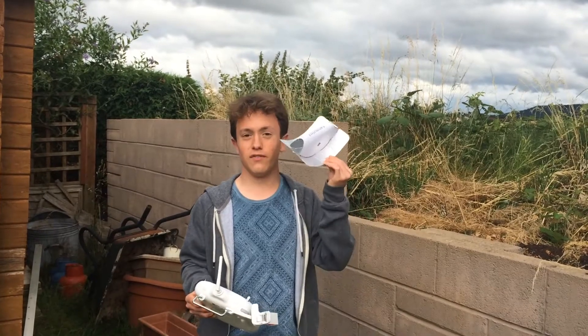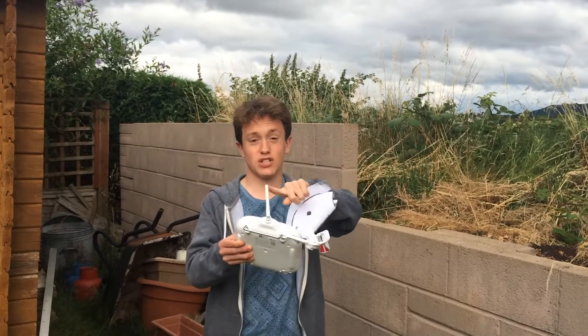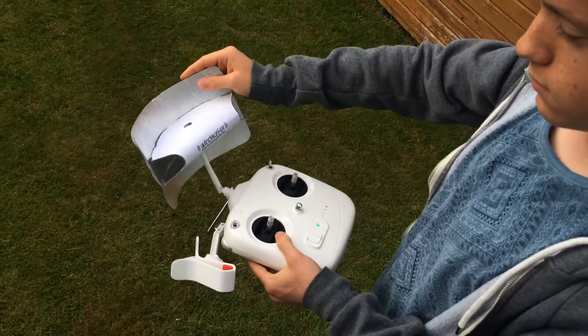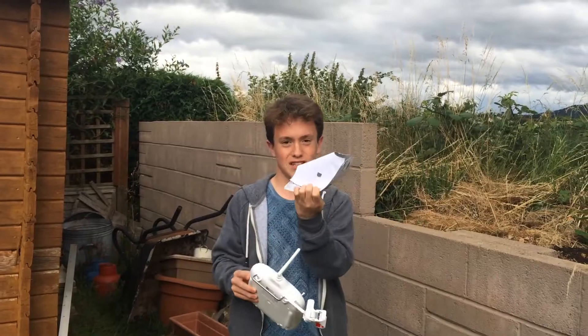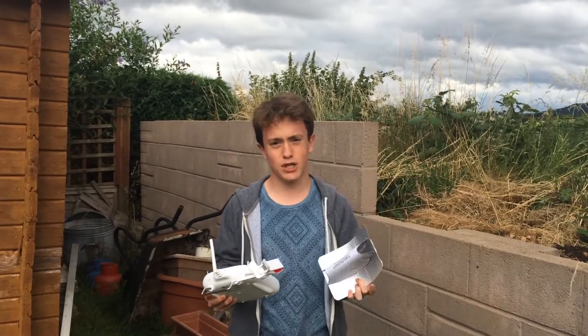Hey guys, today we're going to see if the windsurfer antenna DIY, maybe about 20p, is better than the stock antenna in the DJI Phantom 3 Standard. It just slots in the top here - that's how it goes on. It goes from the antenna holes onto the antenna, and you should be able to get more range. Let's put it to the test.